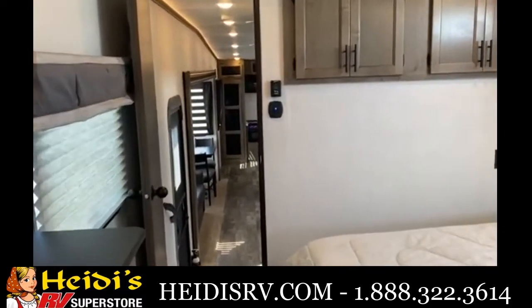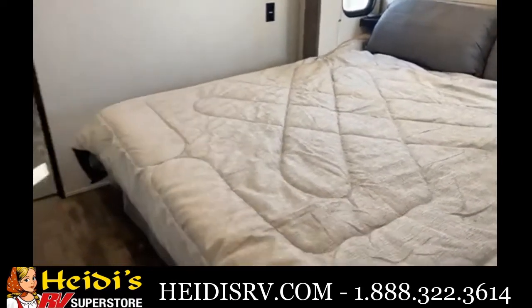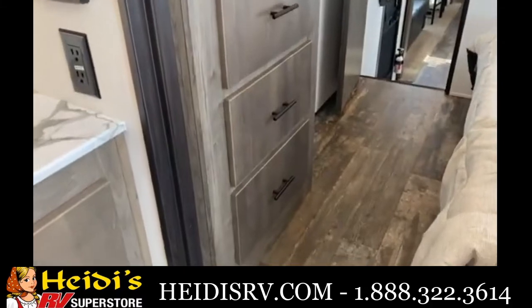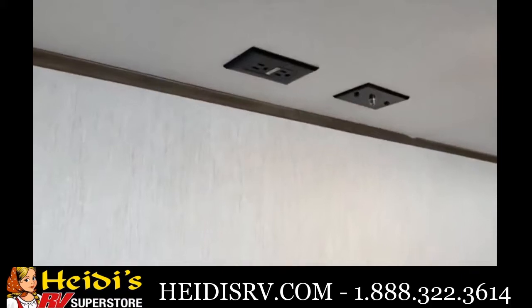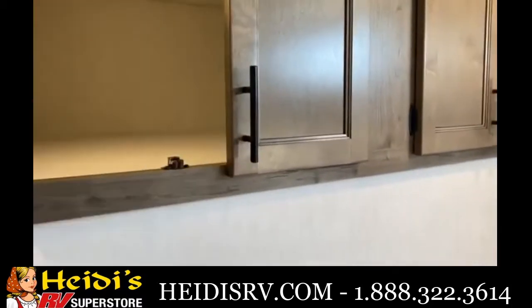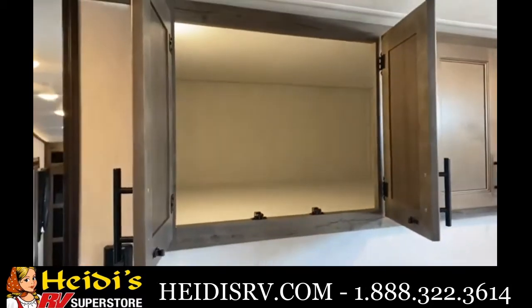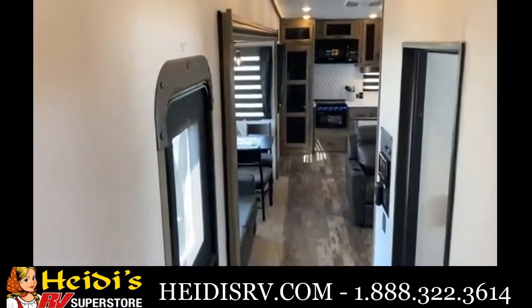Then you go right on into the king bedroom. You've got a big king bed, and at the end there's a little bit of storage, a TV backer with all your hookups. If you open this up, that's a huge storage area — you have a ton of room in there to fit stuff.